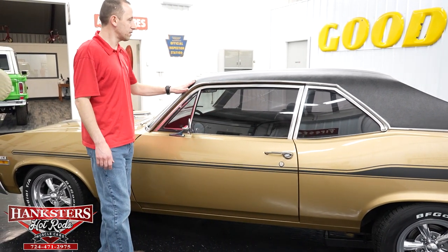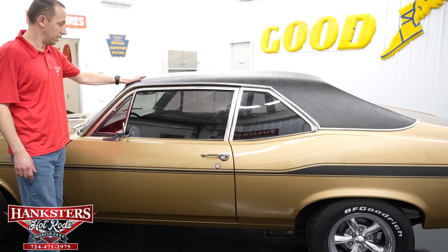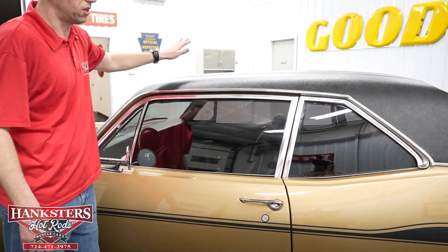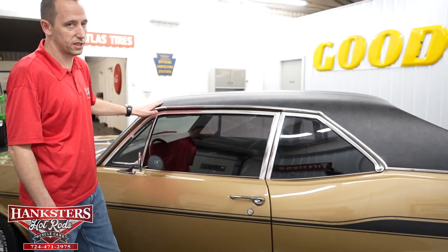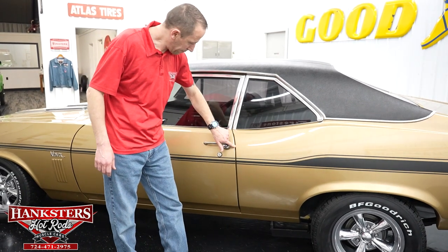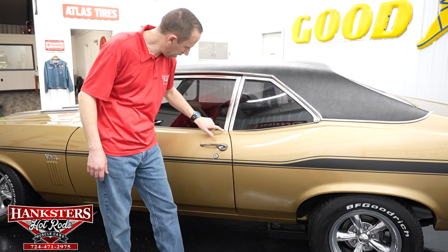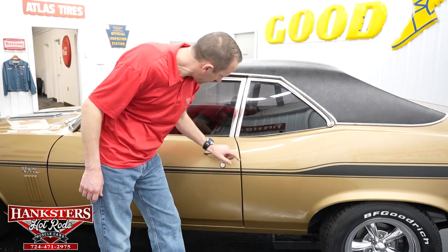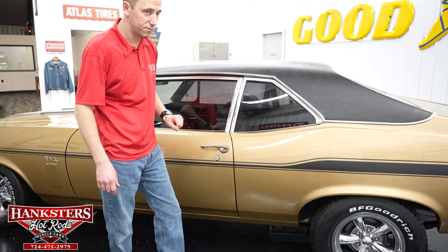Another thing that stands out on this car is the vinyl top. It's a black vinyl top and it is in great condition overall — it's a really really nice top on this car. Coming back to the gap between the driver's door and quarter panel, you'll see it's nice and even all the way down, and the body lines line up nicely.